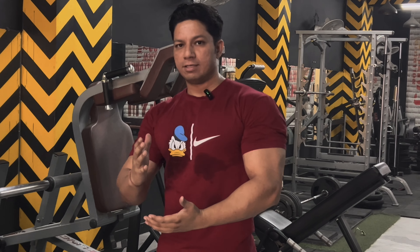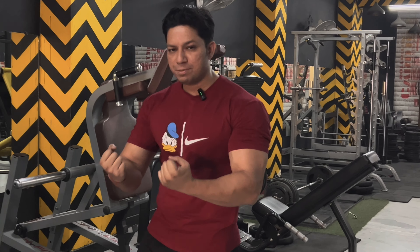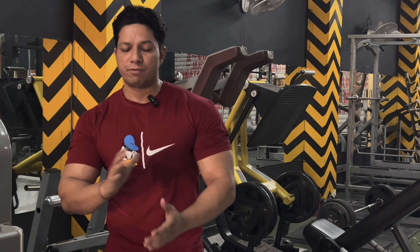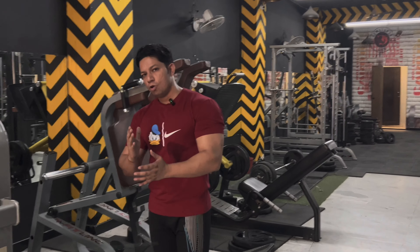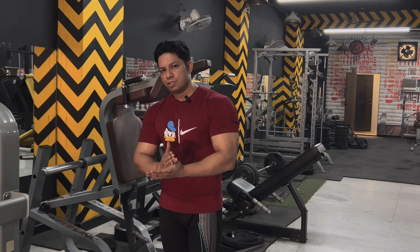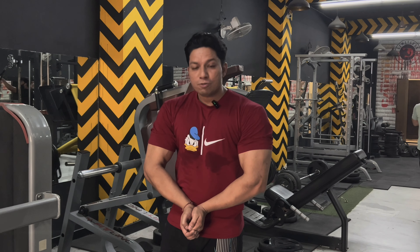Hey guys, welcome to the new blog. Today is day 36 of the Transform series. This is a big challenge. Today I am going to do biceps and triceps. The ultimate wide triceps workout will be a circuit series — one will be biceps and one will be triceps, blended together. We will take four workouts and there will be a lot of ultimate results. We will take a low fat, low carb diet with heavy protein. Let's do the workout.